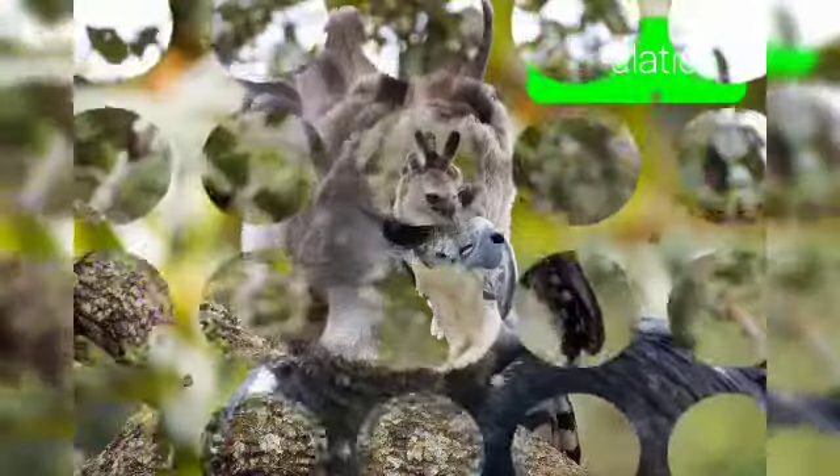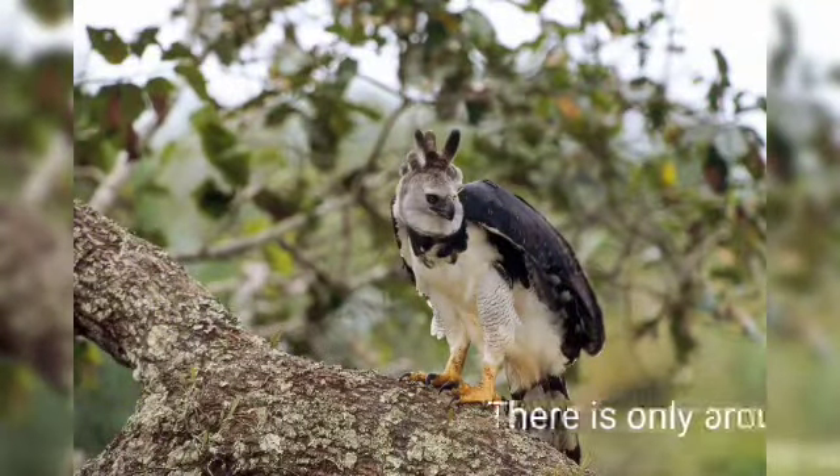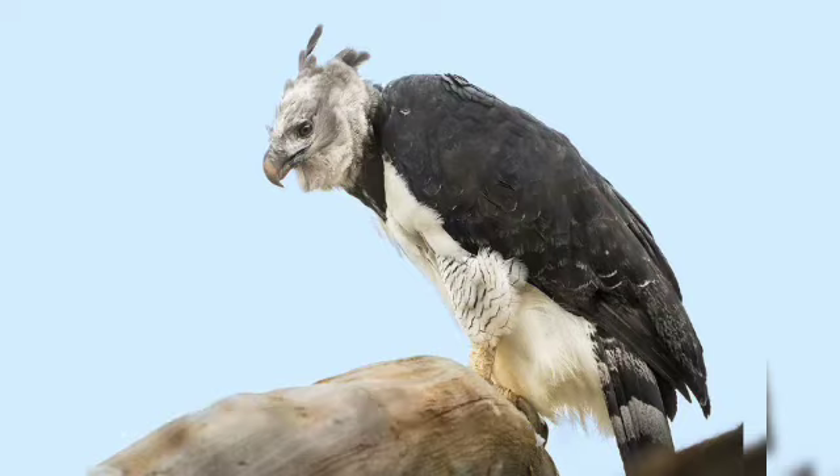The harpy eagle's population: its conservation status is near threatened, and there are only around 5,300 harpy eagles left in the wild. The harpy's biggest threat is deforestation, but they are also threatened by shooting.